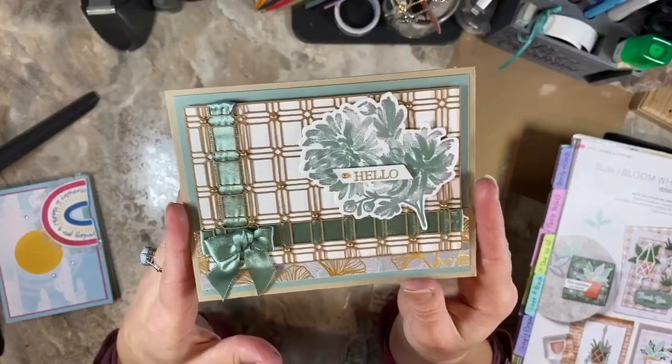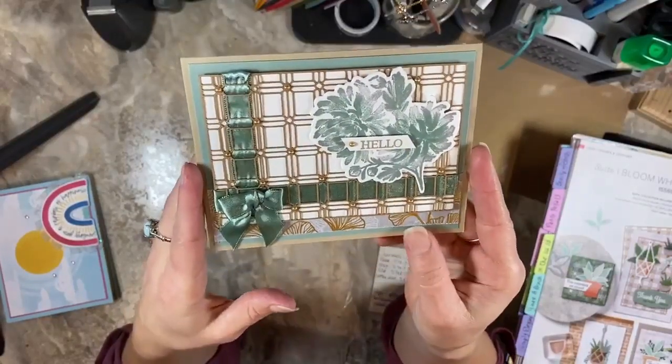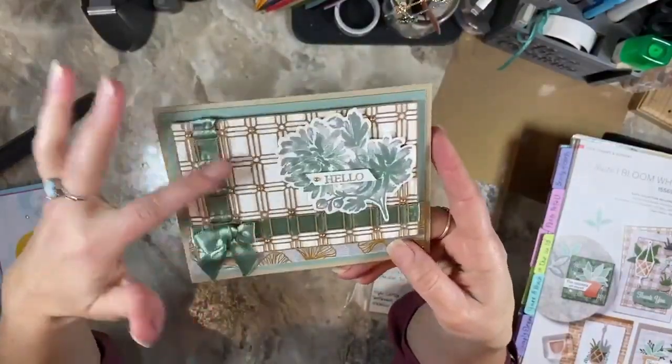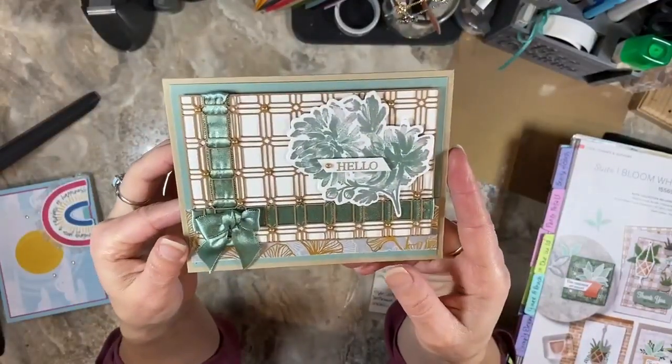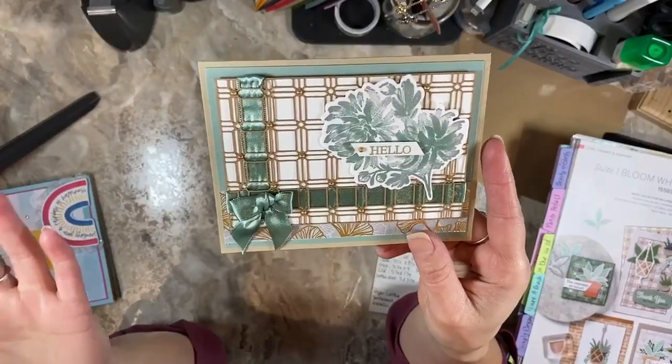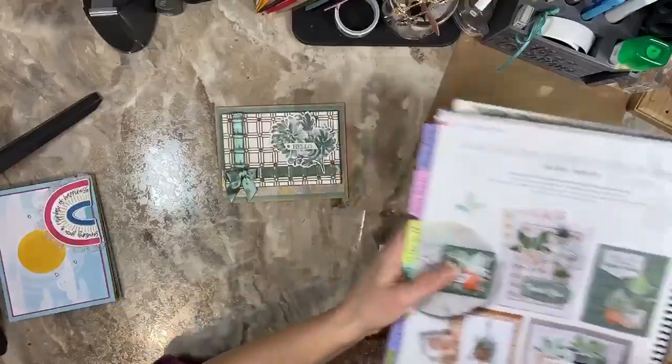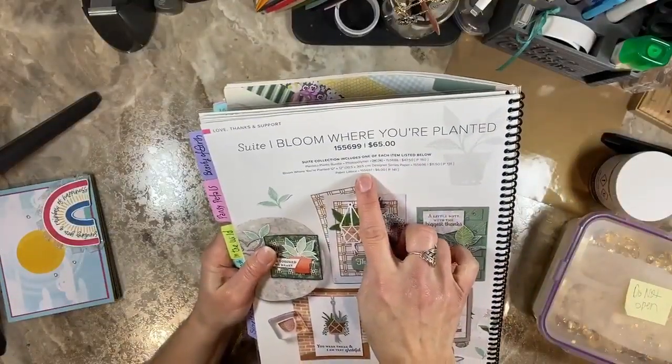You guys get a double Tip Tuesday because I don't think I can share this card with you after this week, because technically the paper lattice will be retired. If you want to go check to see if the paper lattice is still out there, the item number is 155697.